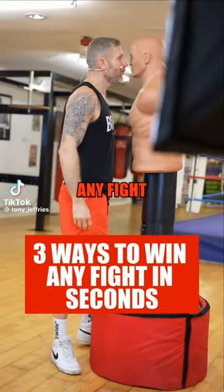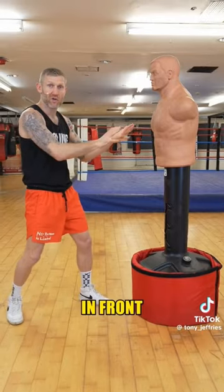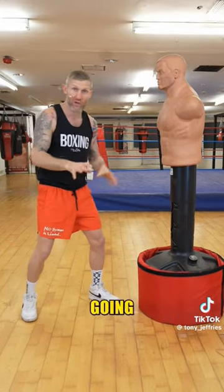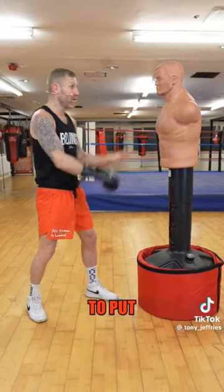I'm going to show you three ways to win any fight in seconds. The key here is to get the person in front of you to not know what you're going to do — you want him to switch off, and then you can attack. Now the first thing you're going to do: put your hands up.